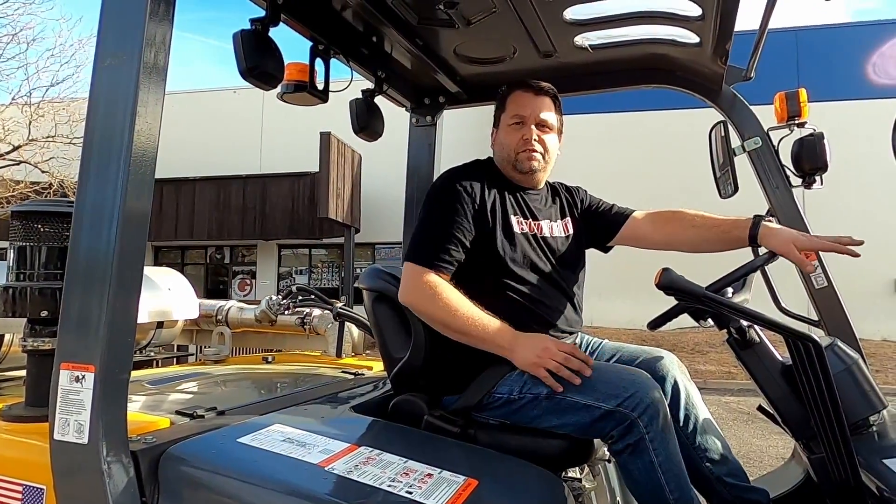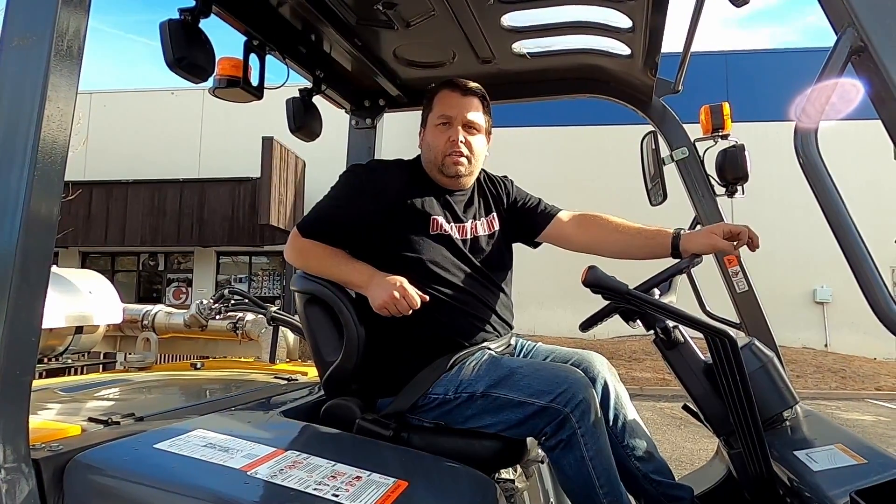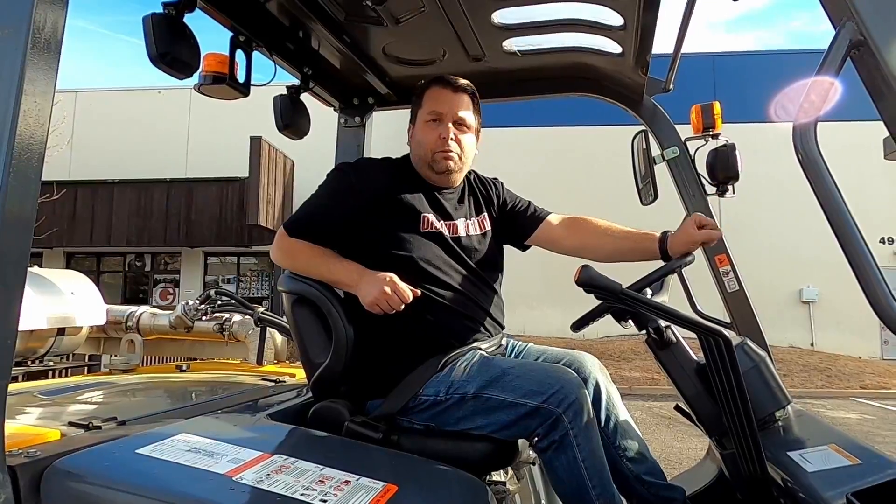All right, Jamie, this is one of your four 15,500-pound forklifts. I want to thank you for becoming part of the Discount Forklift family, and I hope you enjoy your new lifts.